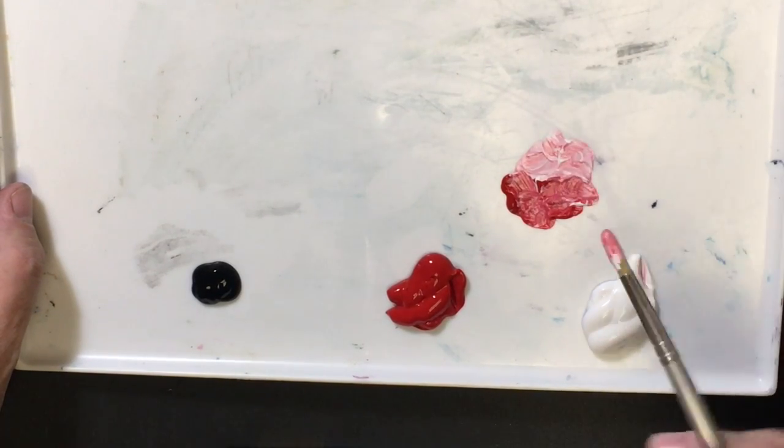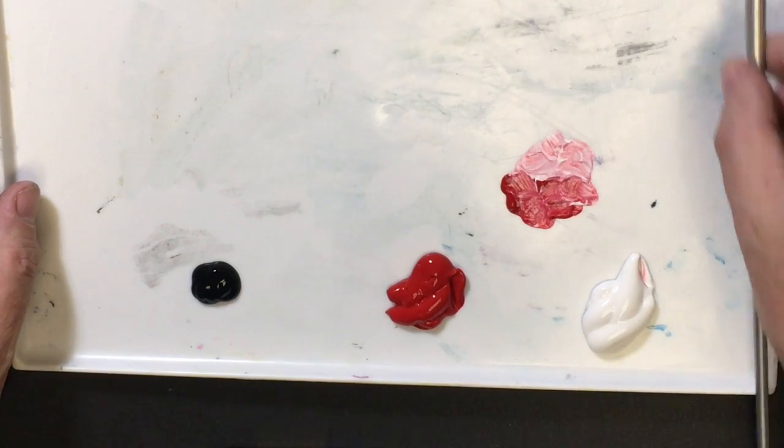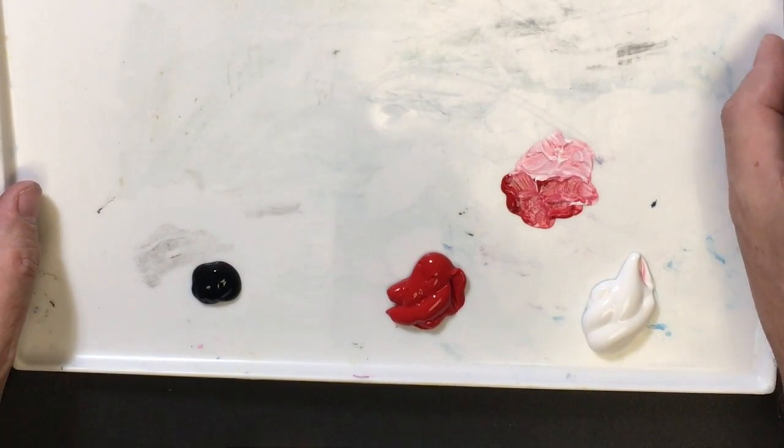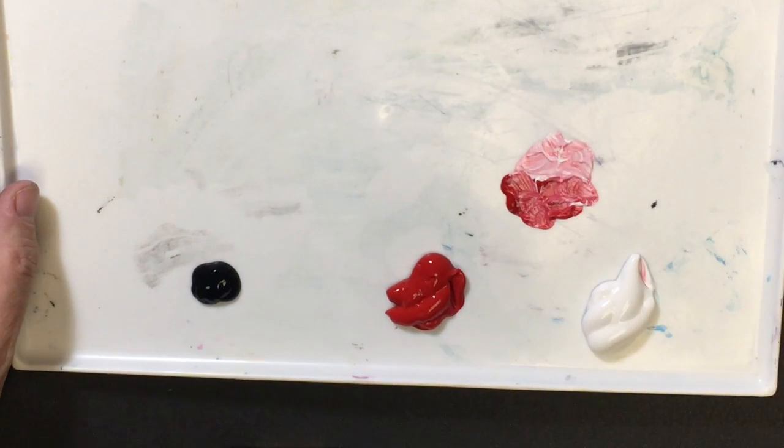I'm going to encourage you to mix colors like this. Don't over-mix anything. We don't have to mix up large batches of a single color. I'm going to save that brush for later.